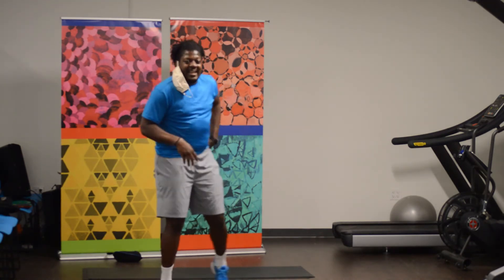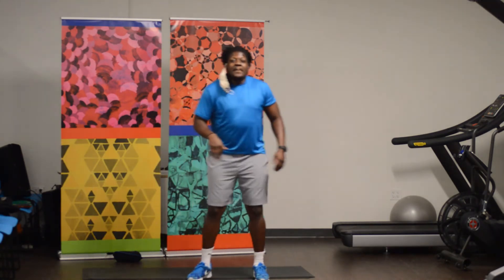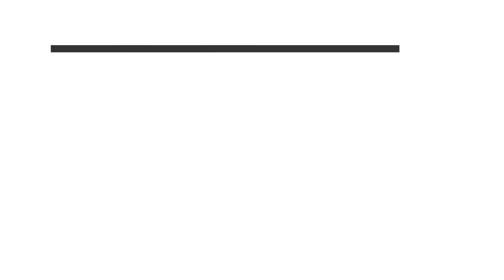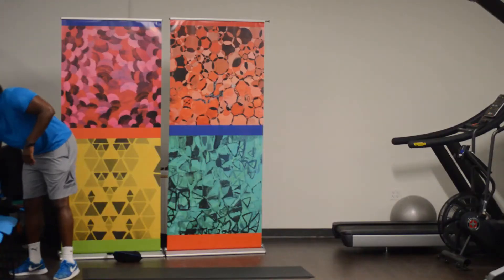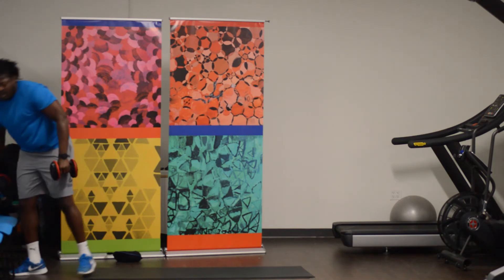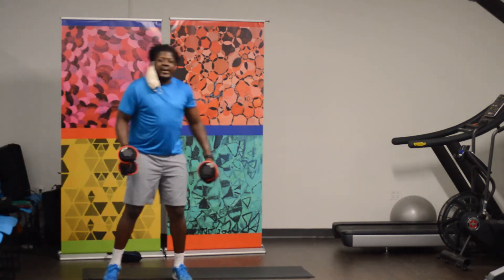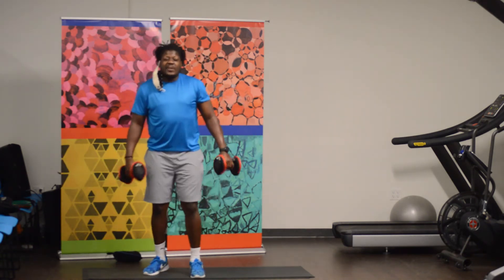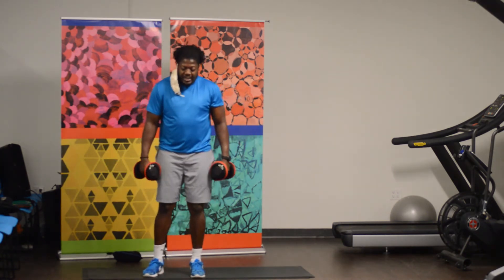You have two more sets of that. Remember, get up as fast as you can. Let's go ahead and go with our lateral raise.